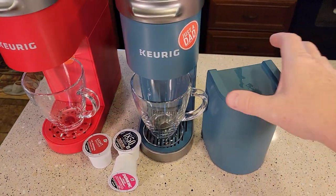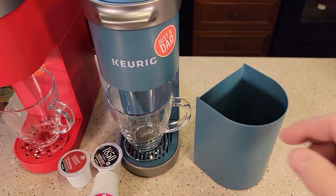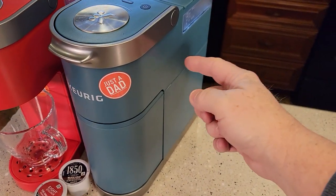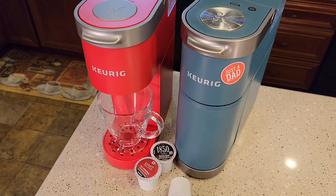I like that the K-mini Plus comes with this K-cup storage unit. You can put K-cups in here, and it slides right into this area and is held in there for ease of portability. So you've got your Keurig machine and your K-cups all in one. The K-mini does not come with that.